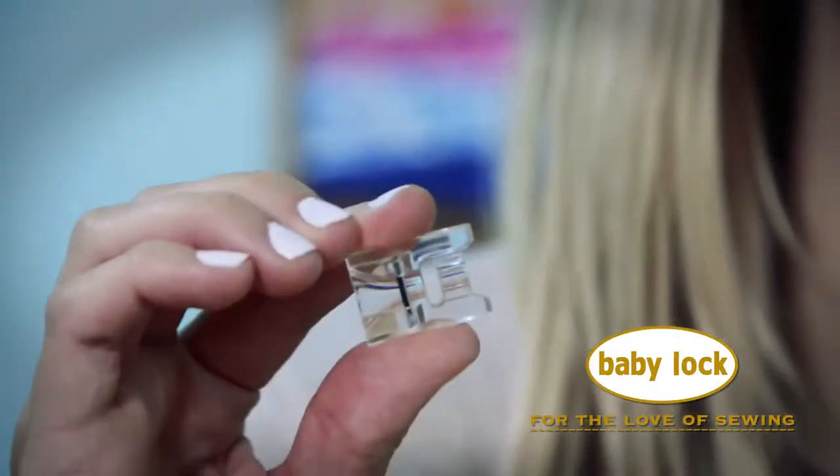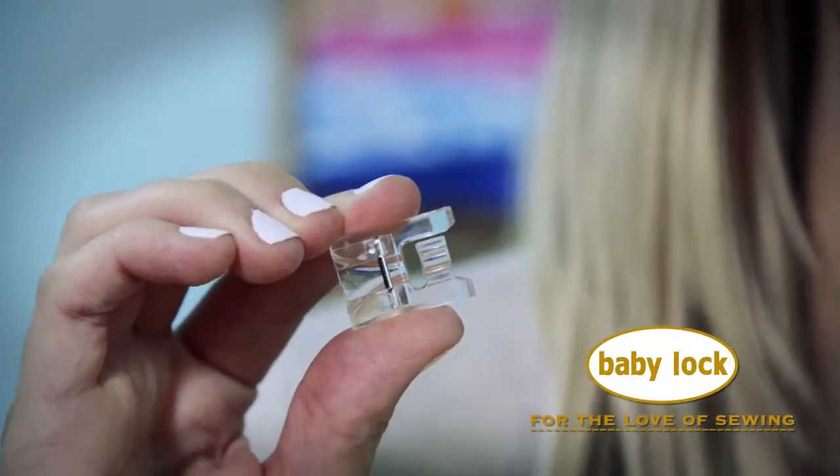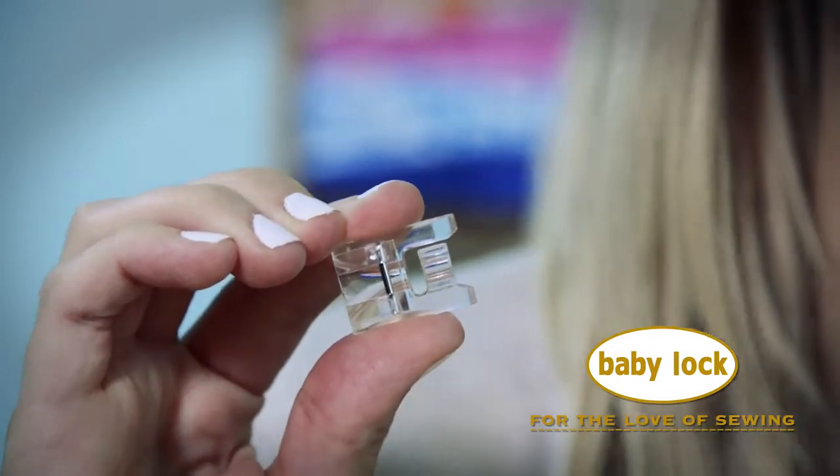Hi, I'm Stephanie, and this is the Pearl and Piping Foot for most Baby Lock sewing machines. This makes sewing piping so easy, and it's also great to add strands of beads to projects. Let's take a closer look at it.